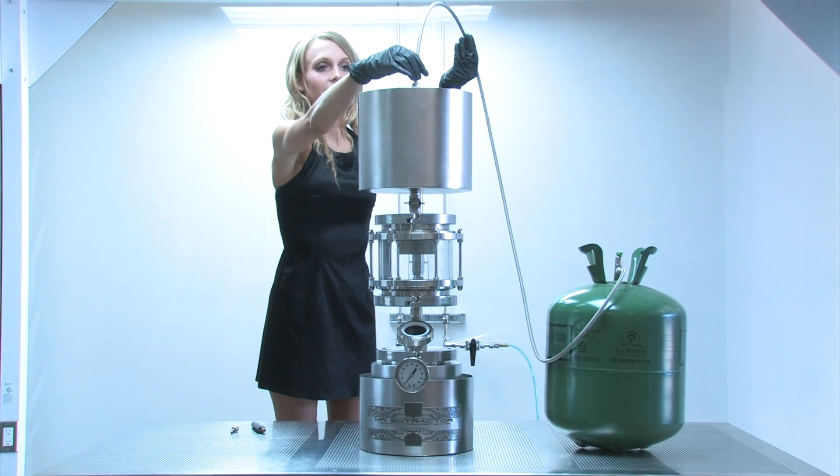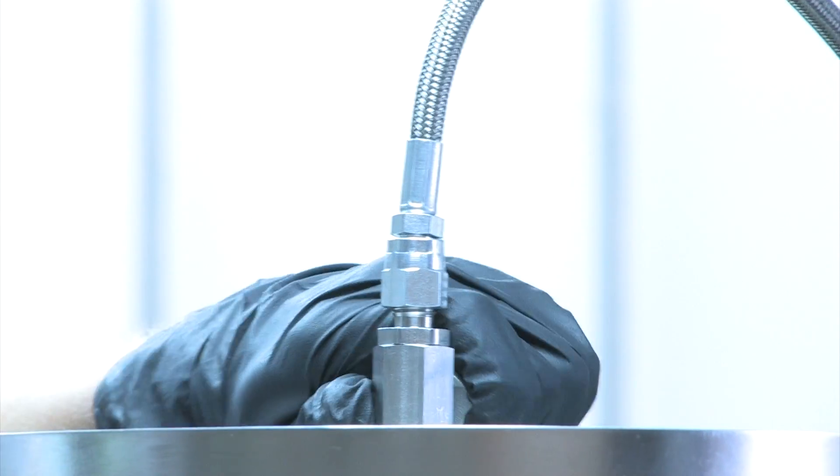Make sure that when you're making your connections that you're using Teflon tape and tightly securing your connections with the wrench.